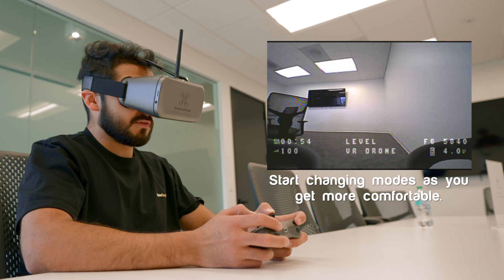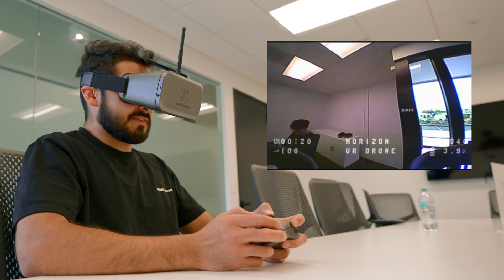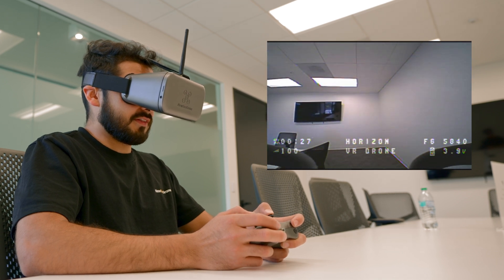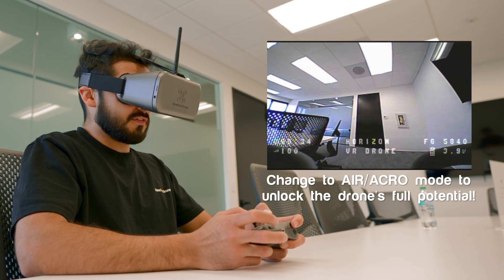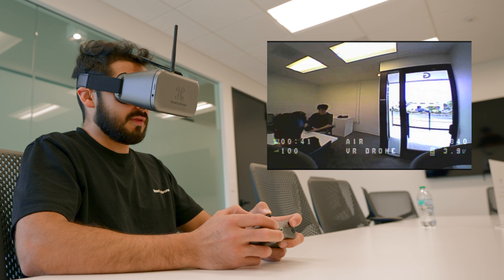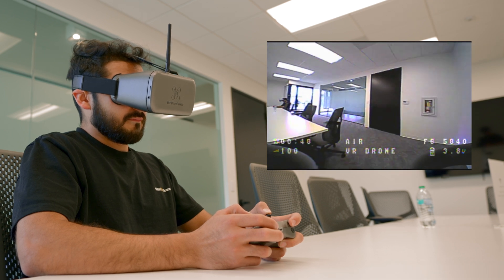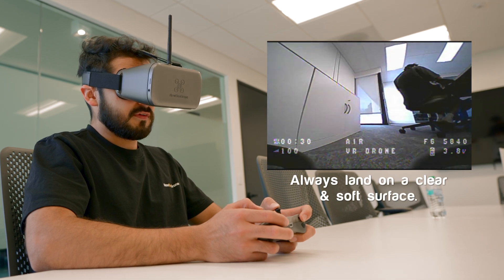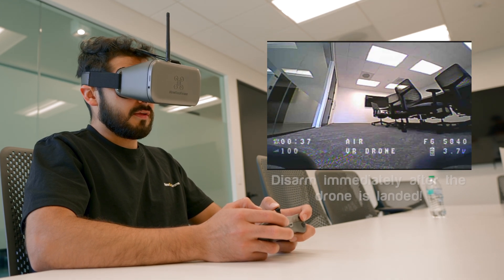Once comfortable, flip over to horizon mode. It's the same as angle mode but if you push the right stick all the way forward the drone flips — flipping is now unlocked. Once you feel comfortable in both modes, move to acro mode — air mode — where there's no self-stabilization and everything is controlled manually, meaning you can do a flip and keep going. When landing, find a soft clear space, gradually bring the throttle down, and once you touch the ground, disarm.